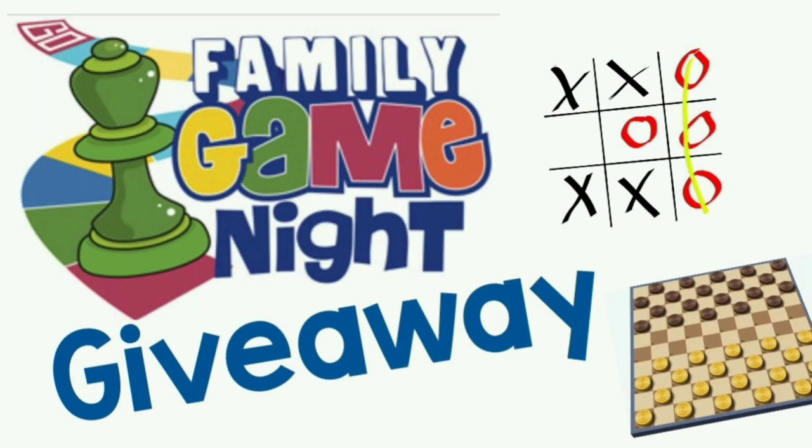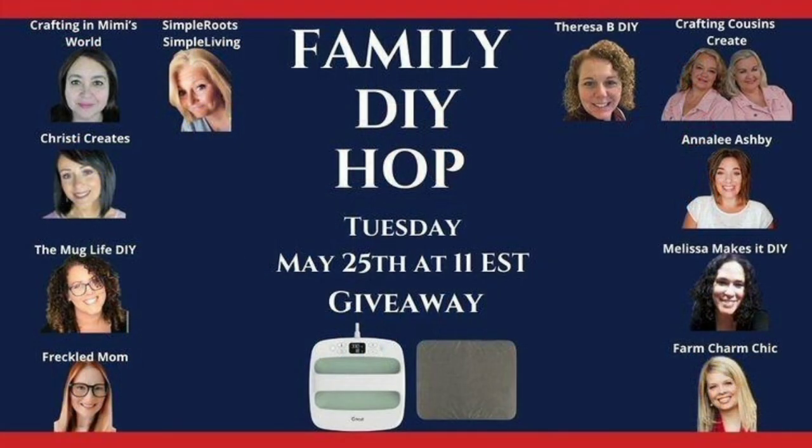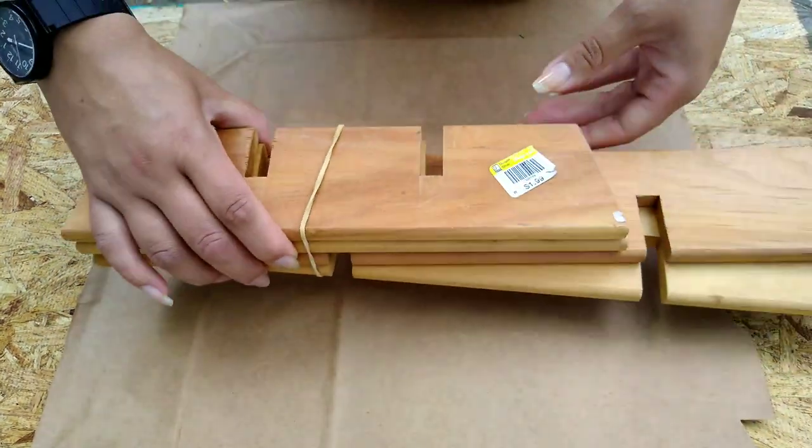Hey guys and happy Tuesday. Today I am part of the family DIY hop and I'll have some more information about that and the giveaway a little bit later.